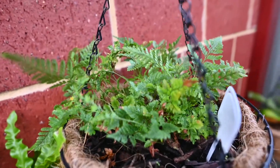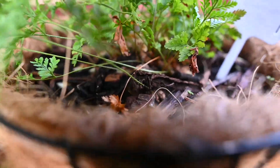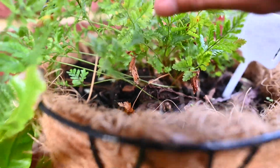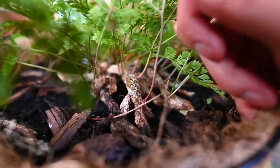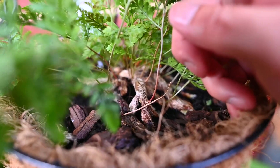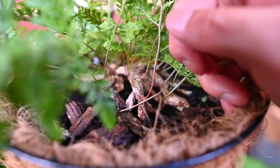This is a rabbit's foot fern. They call it rabbit's foot fern — if we lift up the fronds and look into the roots, you can see why: look at those little furry rabbit's feet. That's actually the roots.